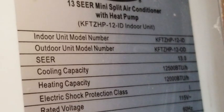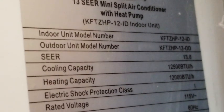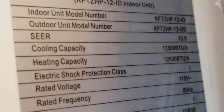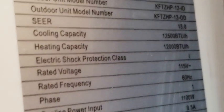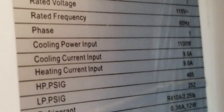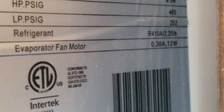I've got this fancy remote here. It's a 13 SEER mini-split with a 12,000 BTU rating. It's 115 volts, 60 hertz. The label says 1,100 watts and 9.5 amps. It also does heating at 9 amps, but we're only going to test the cooling today. It has R-410A refrigerant.